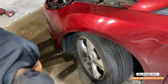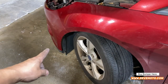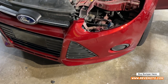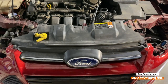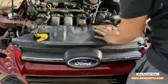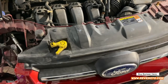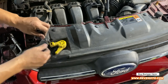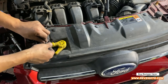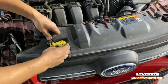Go ahead and tighten those up. Do the same thing on the other side. Go to the top part right here — this one got misaligned, so line it back up. We're going to put these pins right here in place. I'm going to go ahead and put this line back in there, put this back right here, then I pulled that a little bit so I can get some leverage — put it in there, wrap it around, and put this right there.